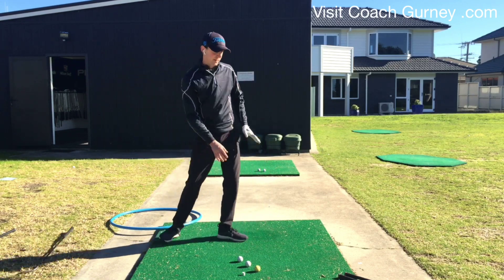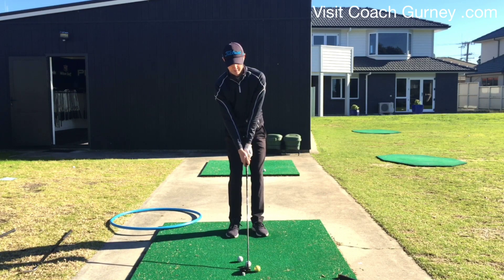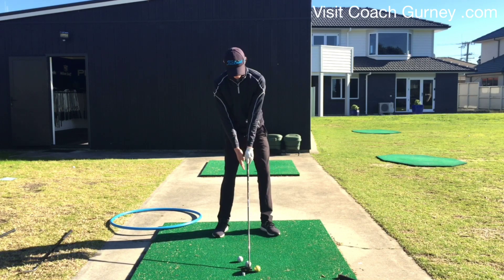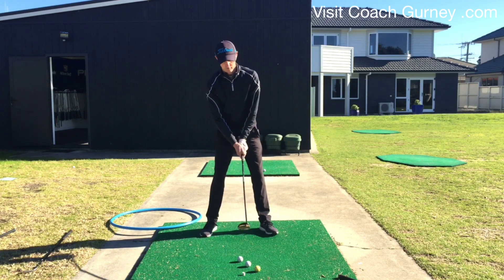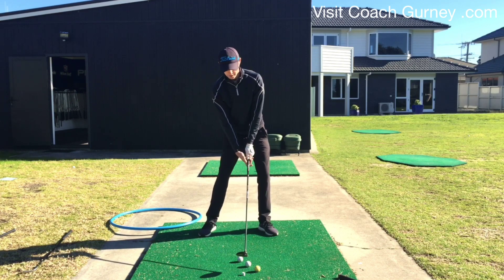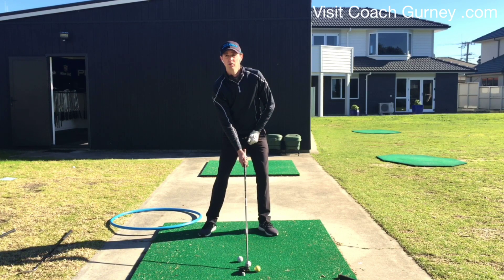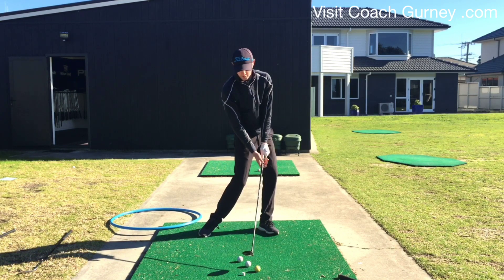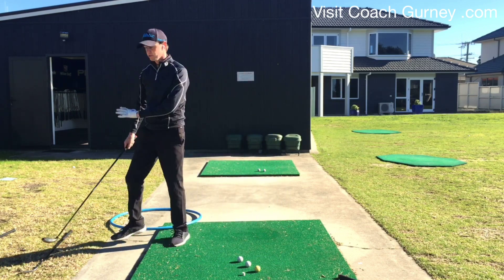Then we're getting into the fairway woods and driver — both a little different. The big difference is obviously the width. The upper body is pretty similar, hands pretty similar, still inside that left heel, just a little bit wider. So this is your four or five wood setup — going to be pretty similar for a three wood too. A little wider, weight still forward, but now my center of mass is pretty much behind the golf ball. So as I'm swinging through, I can still get forward, but I don't want to be ahead of the ball — I don't want to be axe-murdering my fairway woods. Certainly nowhere near as steep as a wedge.